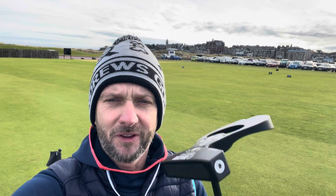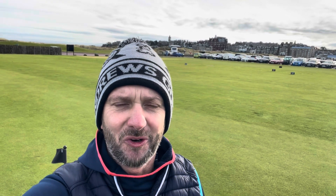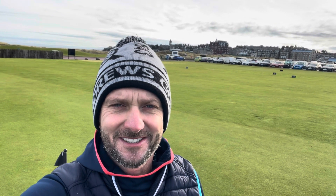A few weeks ago I was fitted for one of these and now I've got my nice new LAB putter. We're gonna see what it's really like out on the course. Hi, I'm Paul and this is The Golf Show.